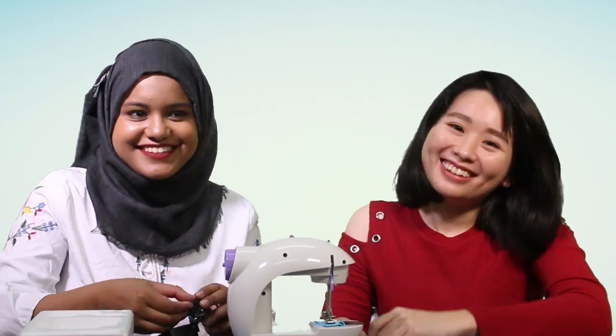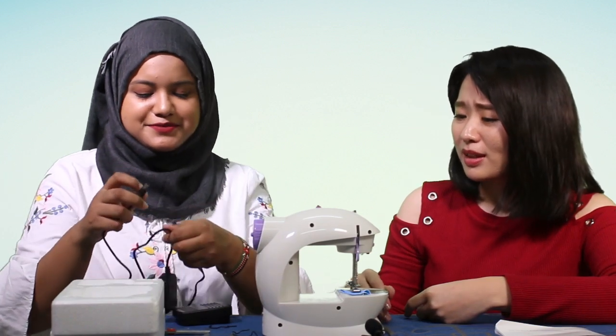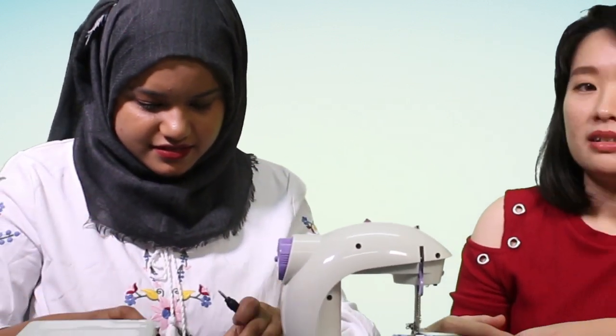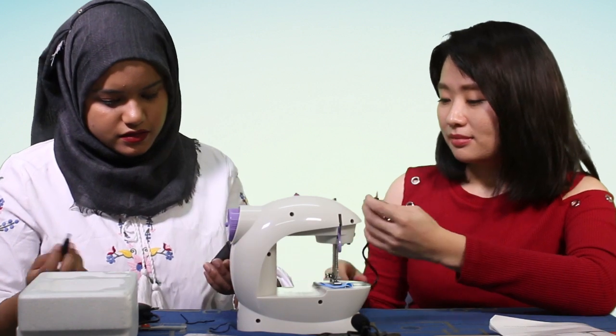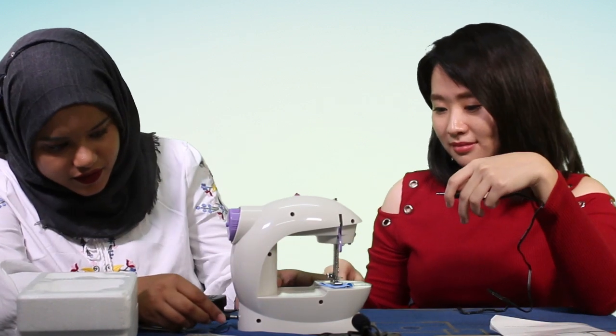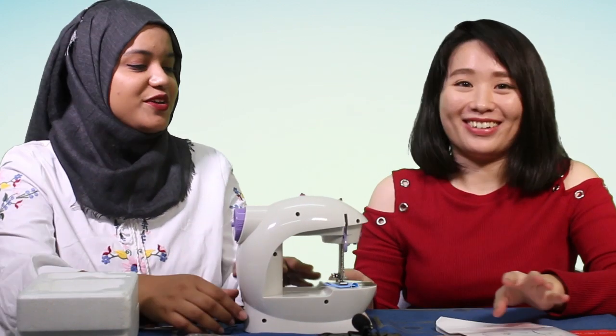Have you ever sewed? No, never. I'm a bit more experienced than Hana because I did sew in high school. But now we have a sewing machine. I'm going to connect it to the plug. If it burns out on the first try, sorry mom. I think every girl in Malaysia would have tried sewing before — it's part of a core subject in high school. You don't need instructions; the manual is just for putting oily food on it.